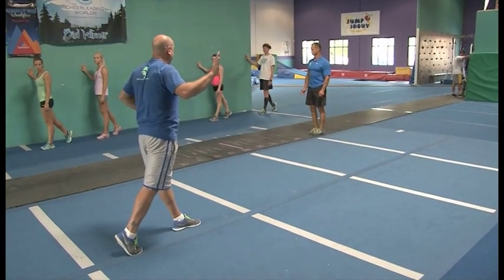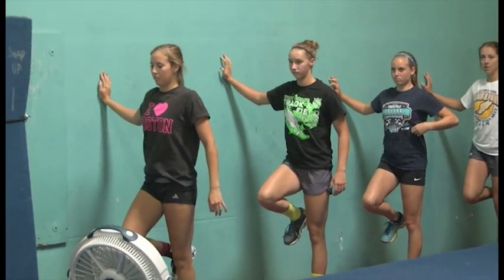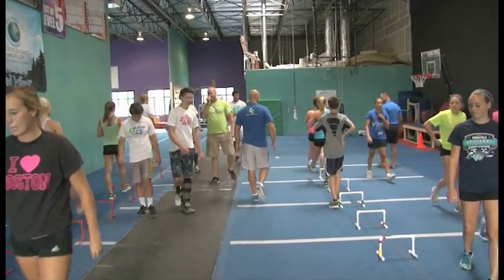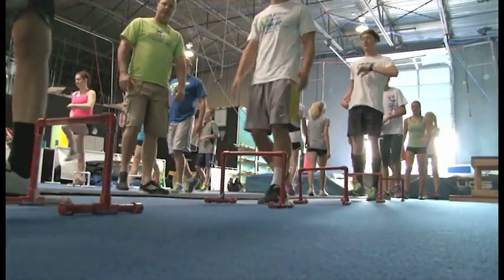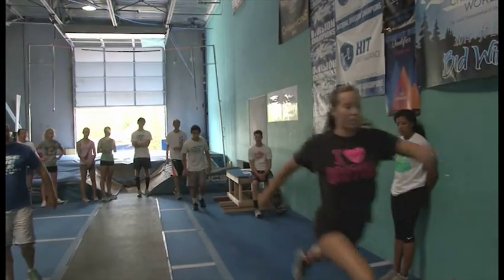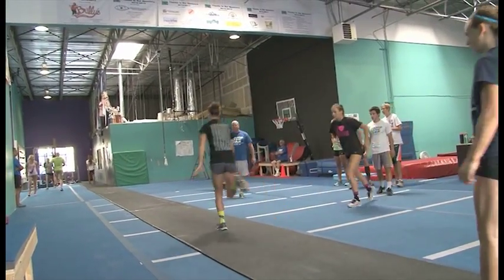Randy's group does the same thing with the running portion of the vault. You can see here how they are practicing the precise movements the legs should make with each stride. Kids have been running all their lives, but that doesn't mean the form they have in their running is correct and efficient. They have to be retrained to run with better efficiency for greater speed and to avoid injuries.